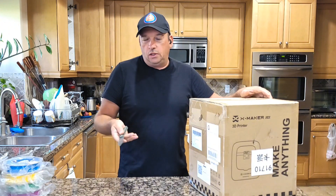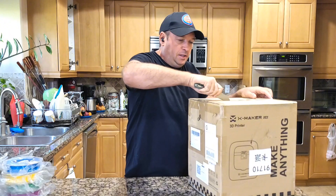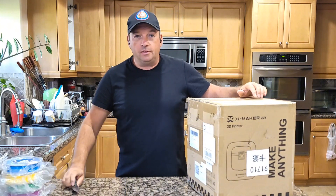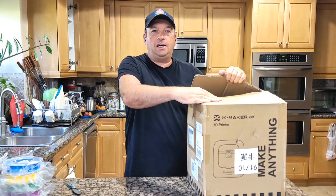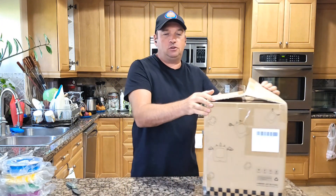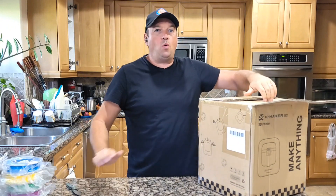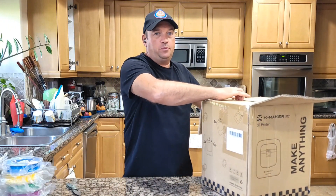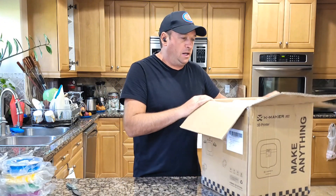I'm doing the unboxing while my kids are at school so we can make a small surprise for them. I've never actually had a 3D printer in my life, so it's kind of a new thing. It's very popular right now, mostly for kids, because kids always like to create things — and this is probably one of the best options to help them learn programming and making.